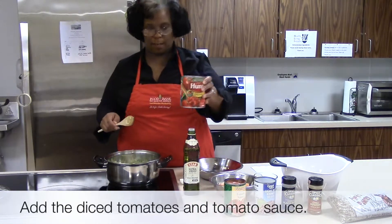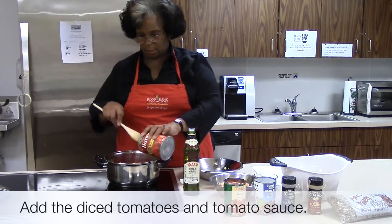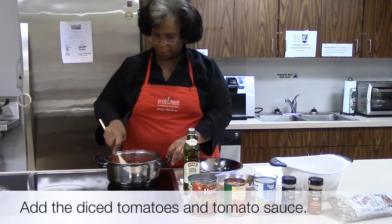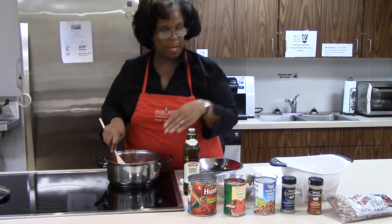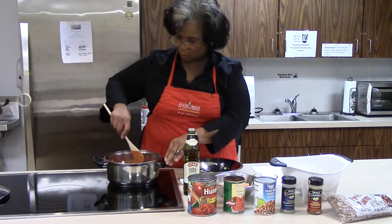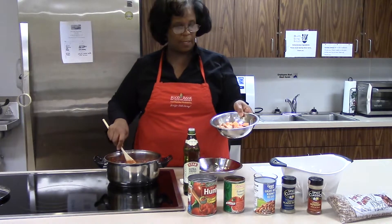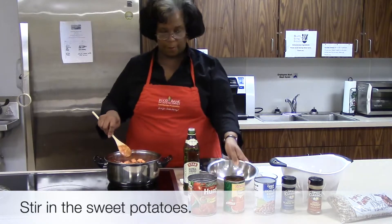Then we're going to add the diced tomatoes. Just a note here — we're going to get a lot of the moisture for our chili from the tomatoes, the diced tomatoes, and the tomato sauce. After we get all the vegetables coated with the tomato products, we're going to add our sweet potato with the skin on, which gives us a good source of fiber and vitamin A.